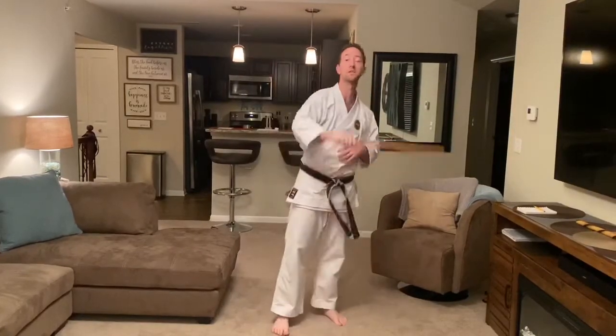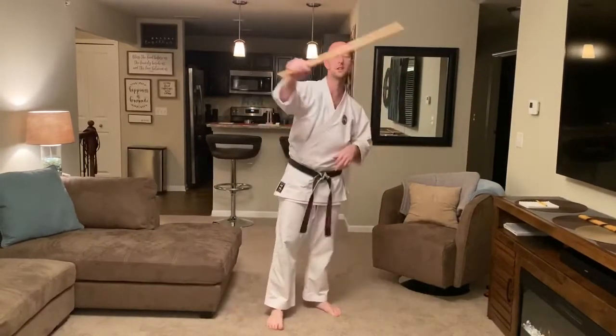Now, the first thing we're going to focus on is what I call a lazy switch. The lazy switch is just changing hands and doing the same exact thing with the other hand. So keep the stick moving. If this is hard for you, stick with this for a while.